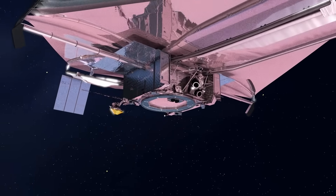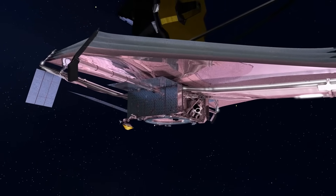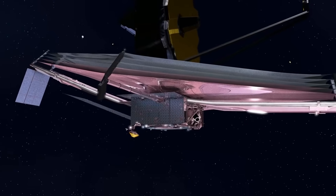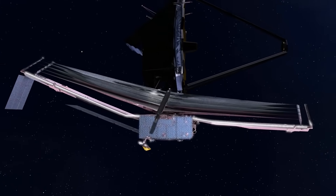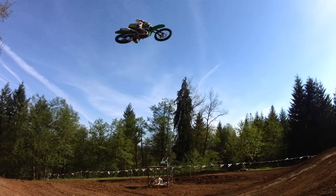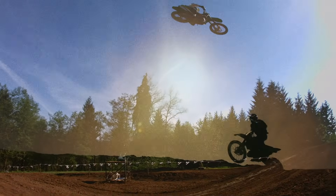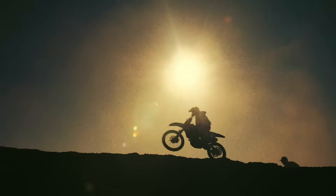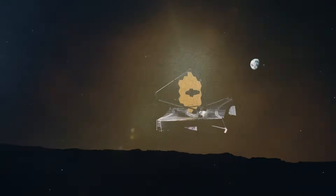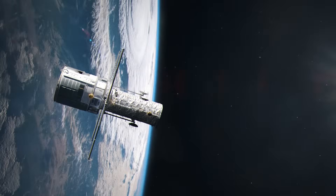Another way that James Webb conserves fuel is by using reaction wheels. These are how astronomers fine-tune the exact direction the telescope is pointing — without burning any rocket fuel. The reaction wheels are spinning metal discs that use reaction torque to manipulate the angle of the telescope. It's like when you see a motorcycle rider flying through the air off a big jump — they can use the bike's acceleration and braking in mid-air to control the angular momentum of the wheels, which influences the pitch angle of the motorcycle.